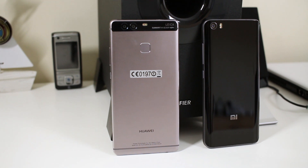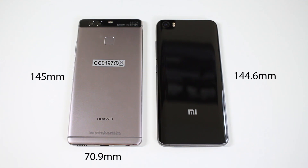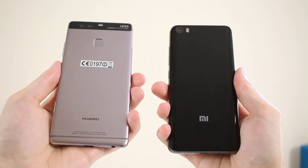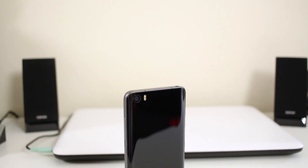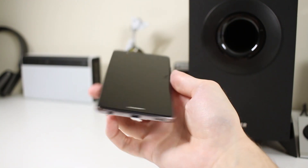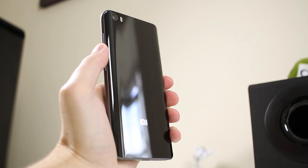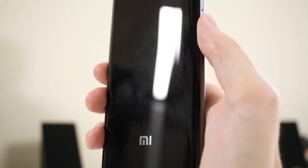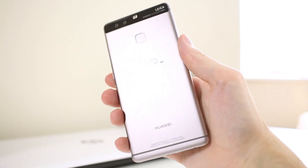Both phones are really nice, so let's take a closer look. The P9 measures 145 by 70.9 by 7 millimeters, while the Mi 5 is 144.6 by 69.2 by 7.3mm — so it's a little bit smaller. The P9 is the heavier of the two at 144 grams versus the Mi 5's 129 grams. I'd give the design edge to the Mi 5 — it looks cleaner, more minimal and stylish. The P9 has a metal back which is less slippery and less prone to fingerprints, whereas the Mi 5's curved glass back looks and feels great but does attract fingerprints.